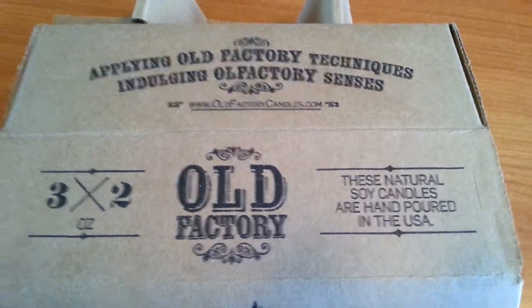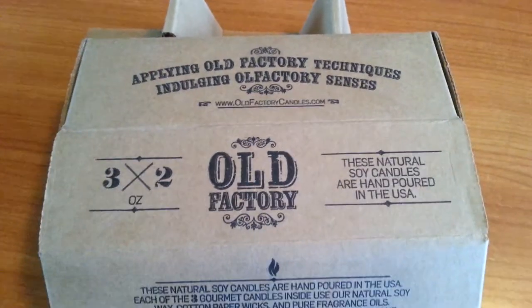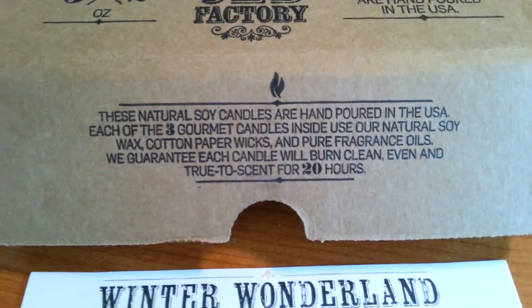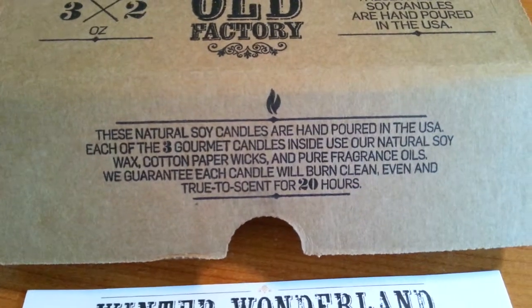Hey guys, Kelly Joes on the vlog today with some really fun candles. These are Old Factory candles. They are all natural soy candles, hand poured, and American made — so go America.